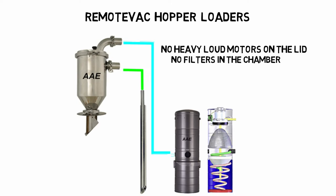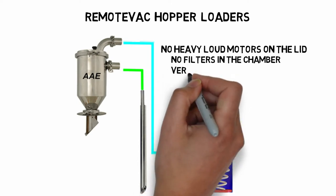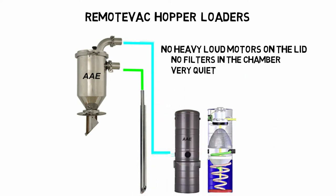Think about the injuries you can avoid from strains and falls. Imagine a machine that is not covered with dust. The vac is soundproofed — it is so quiet most people can't hear it running.